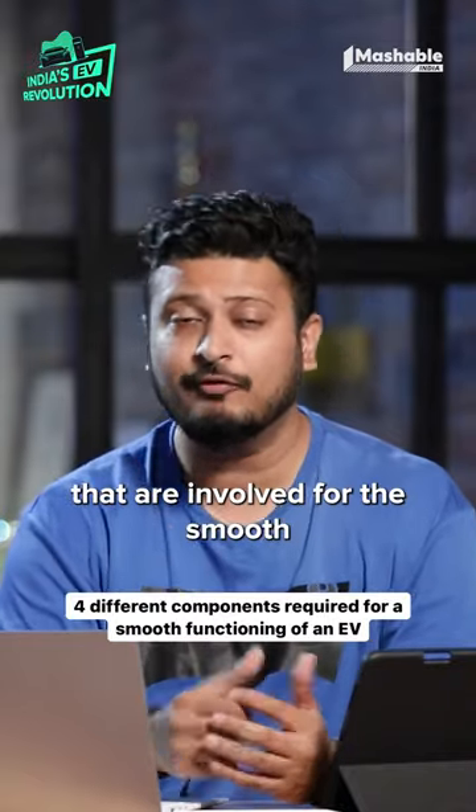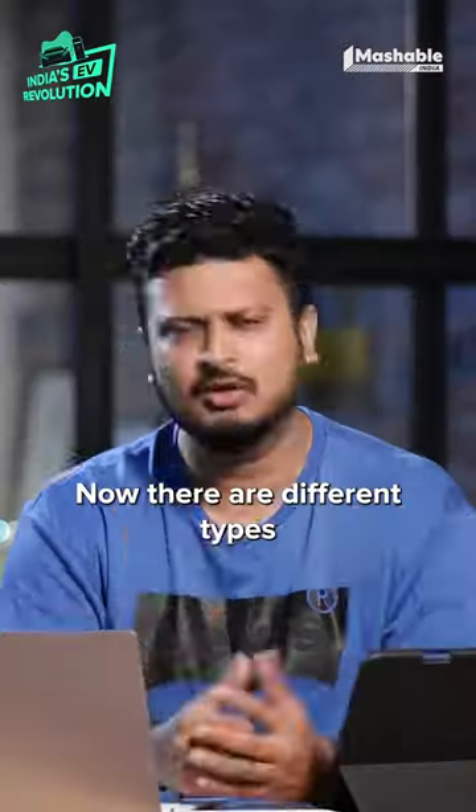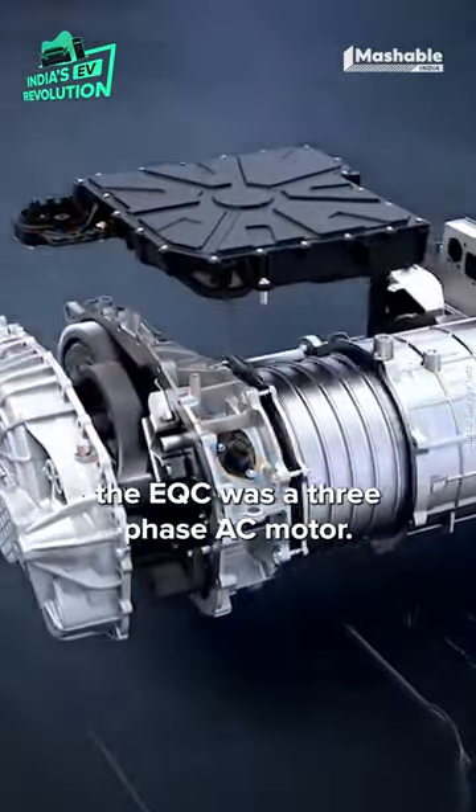There are four different components that are involved for the smooth functioning of an electric vehicle. The first is an electric motor. There are different types of electric motors, but in particular, the one used in the EQC was a three-phase AC motor.